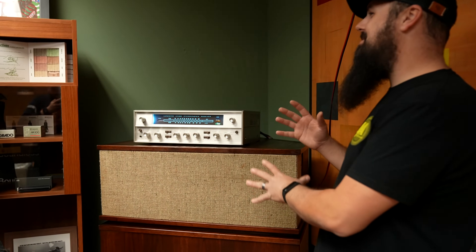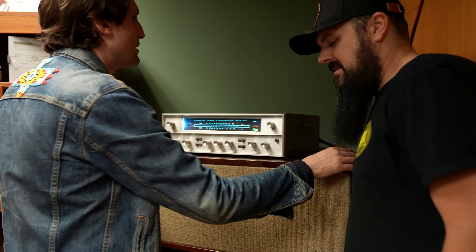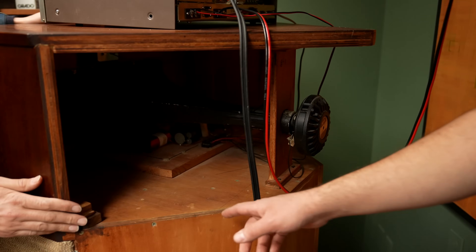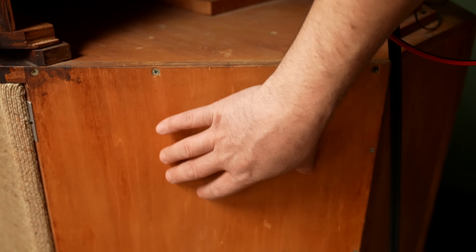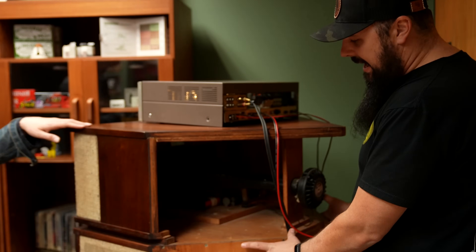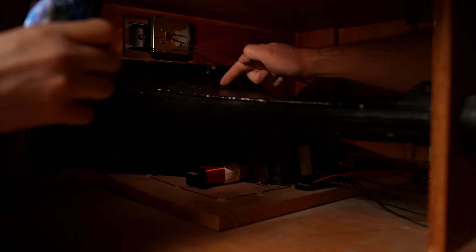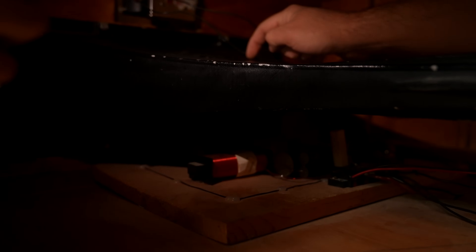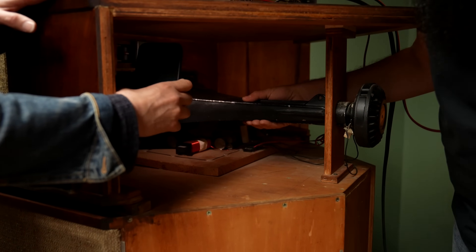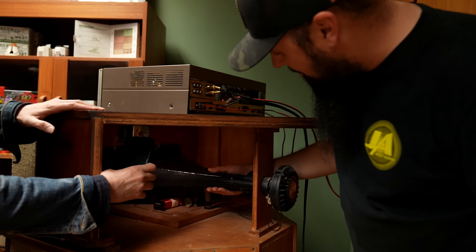Starting over here, there are a lot of vintage Klipschorns in the store — two pairs. The new K-horns are built with a solid back, but the originals had a completely open back, which is why you had to put them in the corner. They've since redesigned them with a closed back so you can place them anywhere. You can see just how massive the horn really is, and it has the logo built into the top. You can definitely feel how heavy the material is — that's steel or some kind of metal, much heavier than most speakers.